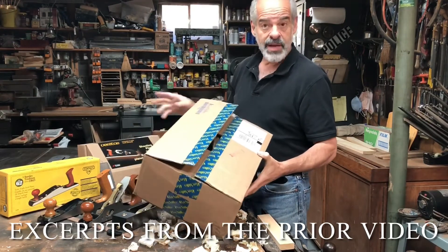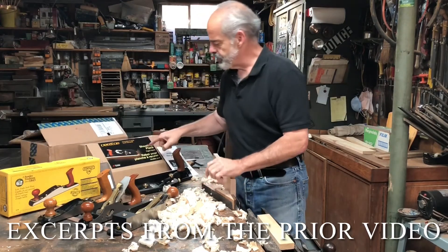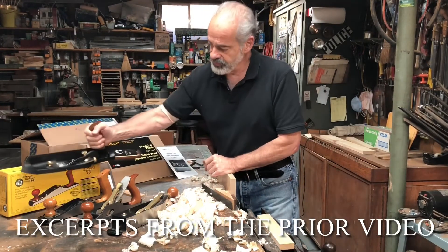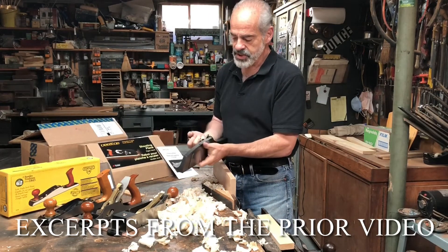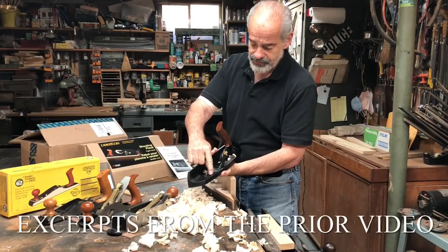Luckily, there was no damage to the interior box, and as a collector, people like to save the original box because it adds to the value later. But I got the Veritas — it's huge if you look at the difference in it, the weight is really great — but it had some issues as well that were disappointing. It has some orange peel in the finish here, and it's got some gouges that were painted over afterwards, so they must have known about it before they released it.